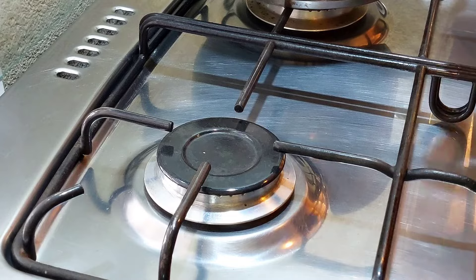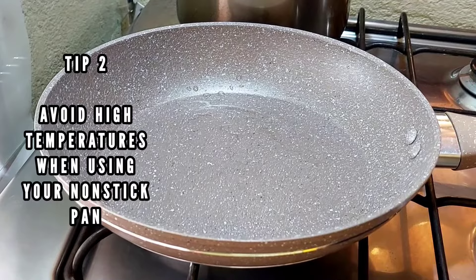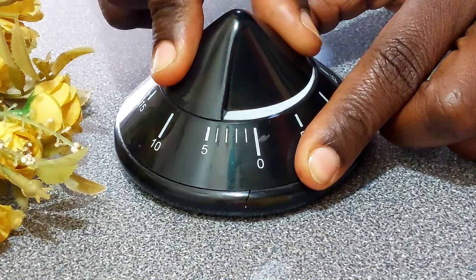Next you want to turn your flame onto medium heat, because high heat will damage the nonstick coating of your cookware. Place your oiled skillet onto the stove and heat it up for four minutes.